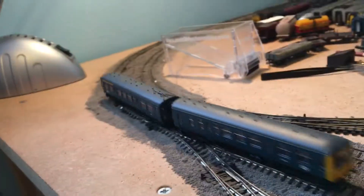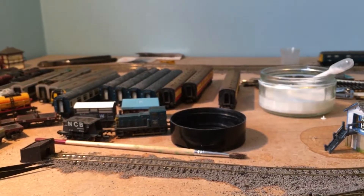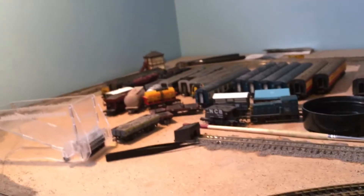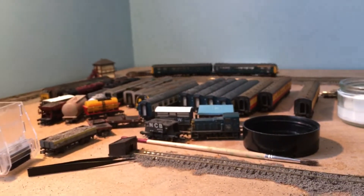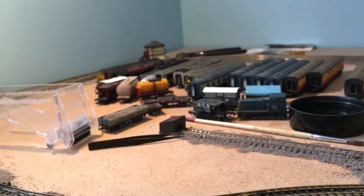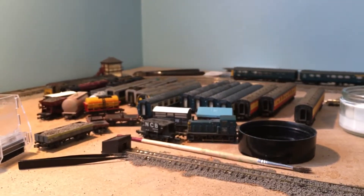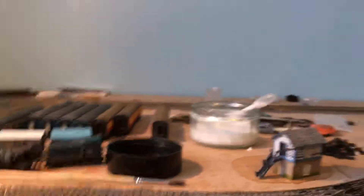That's about it since the last update. For rolling stock I've got the Graham Farish Class 03, the Graham Farish Class 108 DMU, I've had my three collet blood and custard coaches weathered, and my Class 350 weathered. Sorry about not doing a video last month — there wasn't much to update you on as the ballasting hadn't started, so it was literally the same as the previous update. That's all I can think of — Tornado60163 signing out.